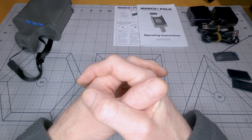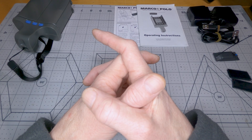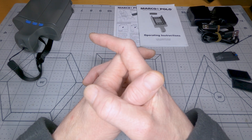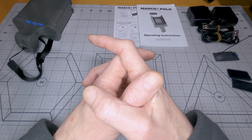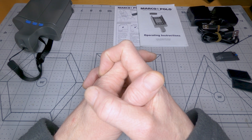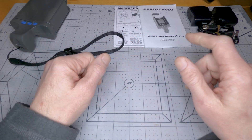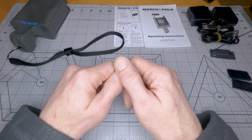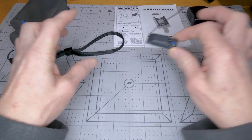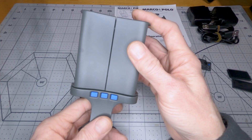Hey, how's it going? Thanks for joining me. If you've ever lost a drone and have not been able to recover it, then this video is probably going to interest you. This is not your average drone recovery system. The Marco Polo tracker from Eureka Technologies uses an RF tag as well as a dedicated tracking device.